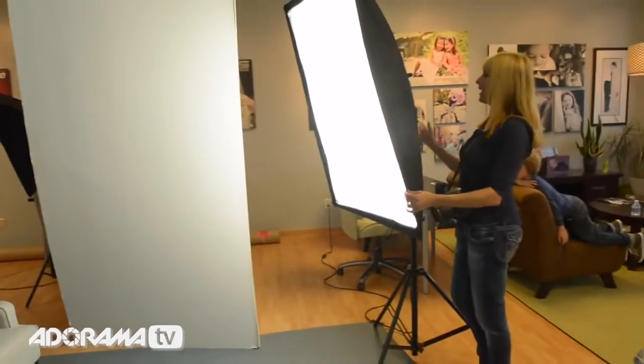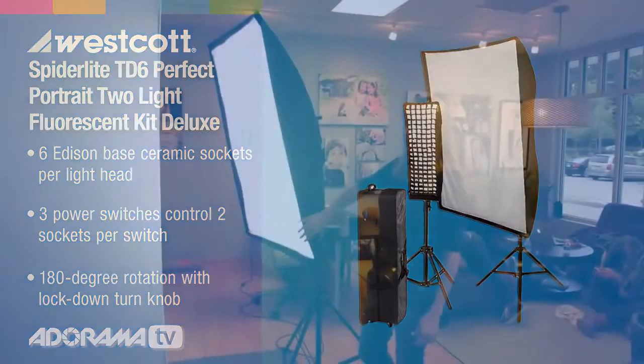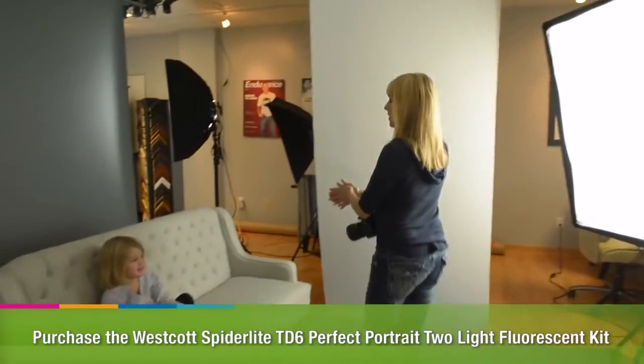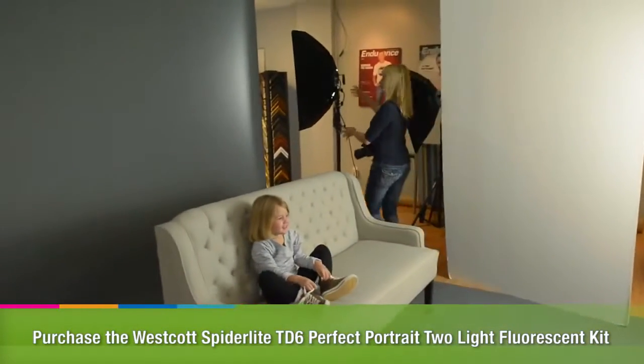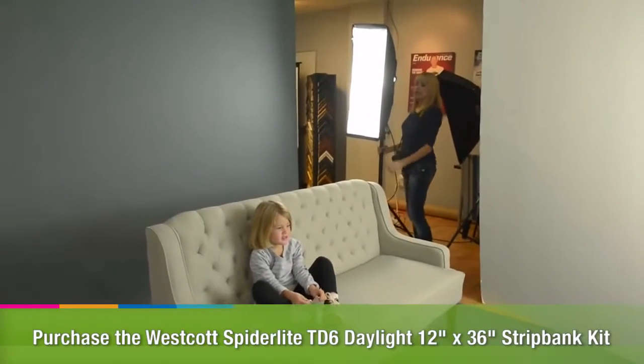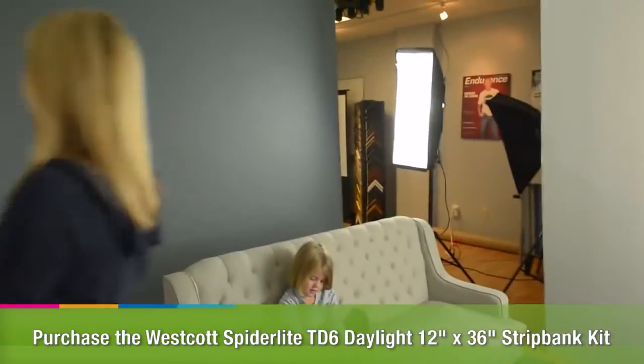This is my main light, the Westcott Spider Light. It's a TD6, and I can adjust it manually pretty easily. I'm going to pull it all the way up, and I want to make sure I have a nice separation behind Dolly and the backdrop. These are the Westcott Spider Lights — the TD3s or 5s. You can adjust them based on how much power you need.